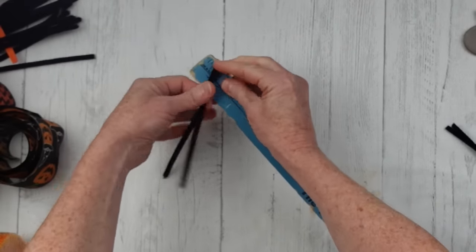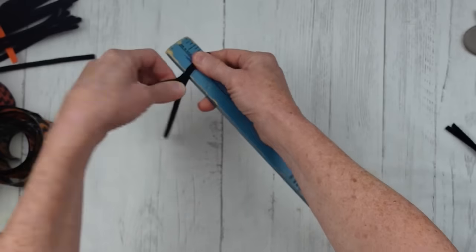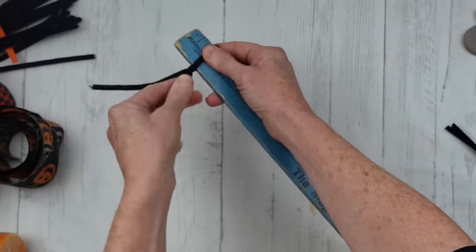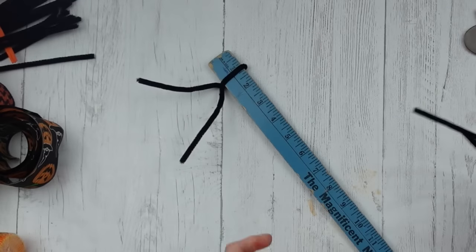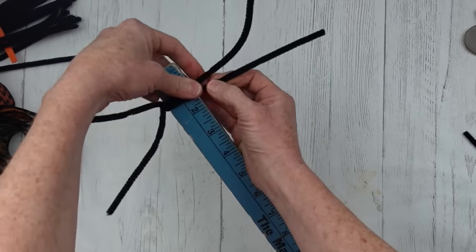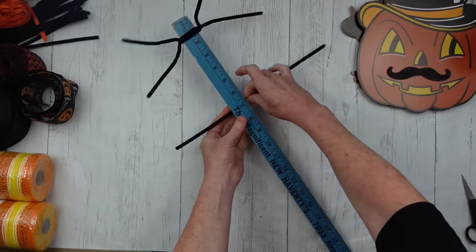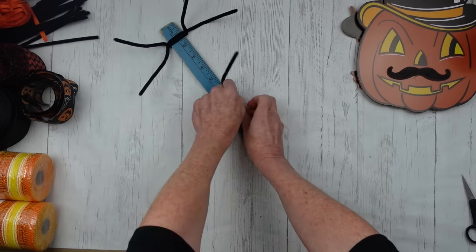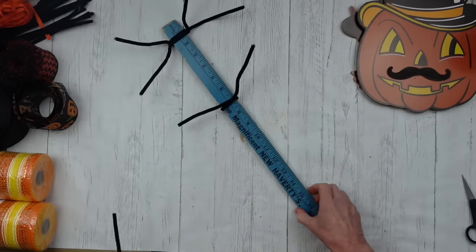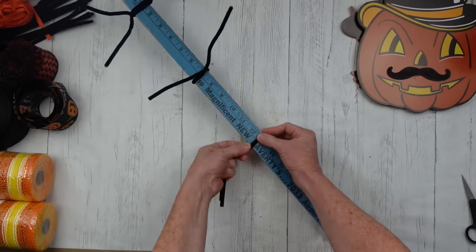I'm going to go down this just like I've done in another video. You're going to go about an inch down and take your pipe cleaners and twist off to the side, then put another one to twist off to the other side. I've done this before and I will try to leave a link to the lady whose video I watched where I learned how to make these — you can go check her channel out, she does really cute stuff.